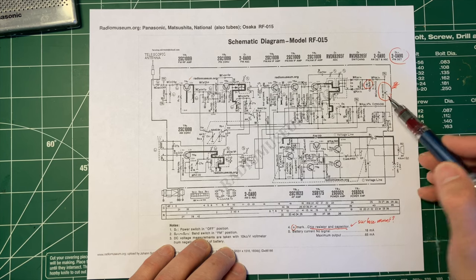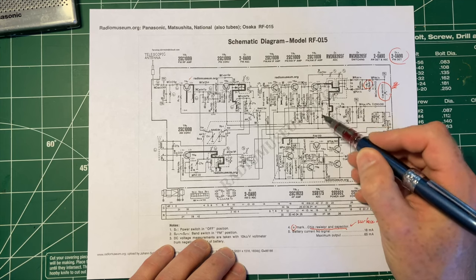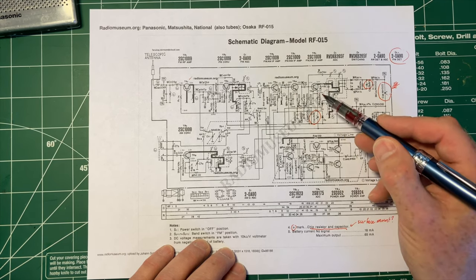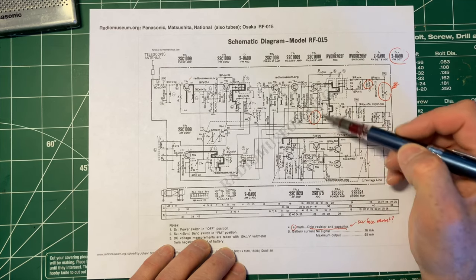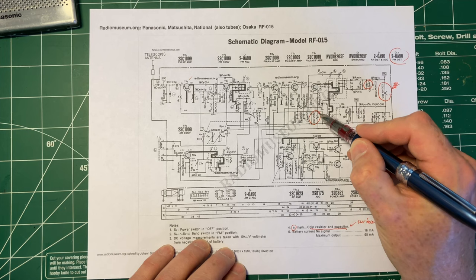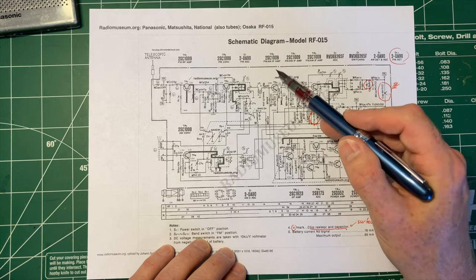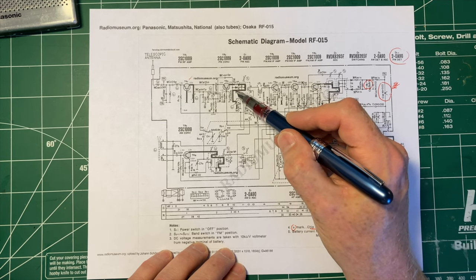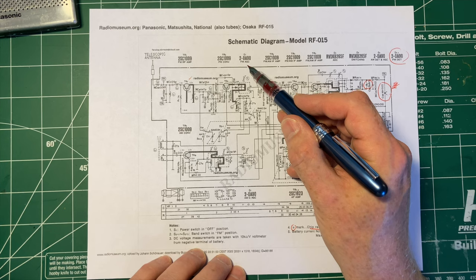Something in one of these stages here could also be a possibility. This is TR5, which is FM and AM IF amp — but that's working, because AM is working. So I don't think that's the problem. TR4 is FM/AM IF amp, TR3 is FM/AM IF amp. If it's something around TR2, the FM converter, that would seem to be a possibility. I don't think the AGC is the problem because we're seeing something.